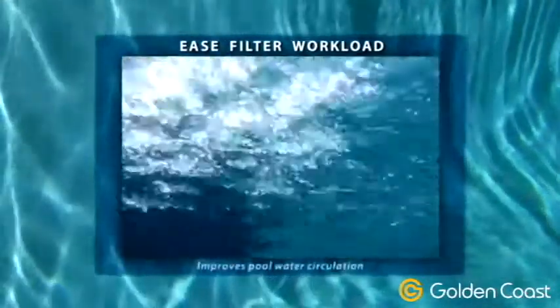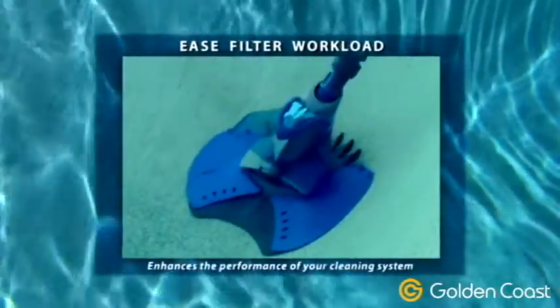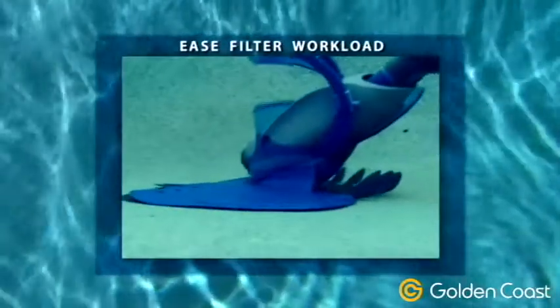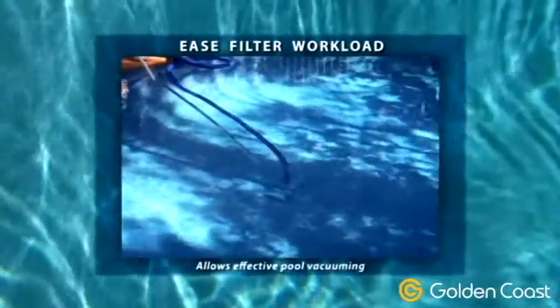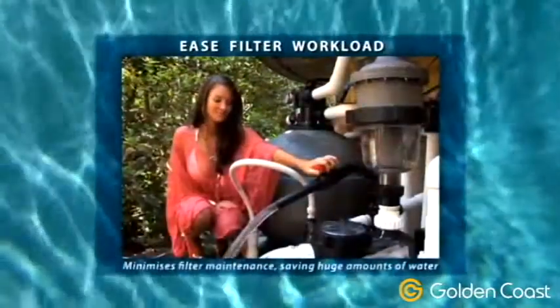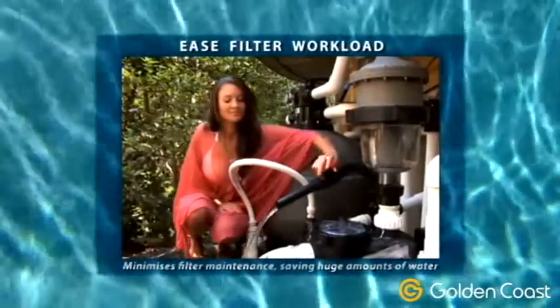The Multi-Cyclone improves pool water circulation, enhances the performance of the automatic pool cleaner and in-floor cleaning system, allows effective pool vacuuming without burdening the pool filter and, most importantly, minimises filter maintenance, saving huge amounts of water.